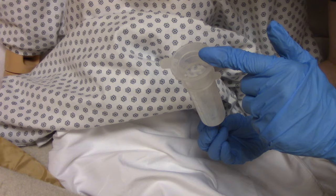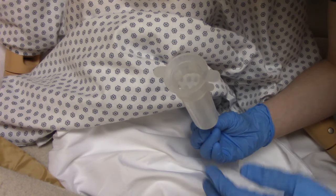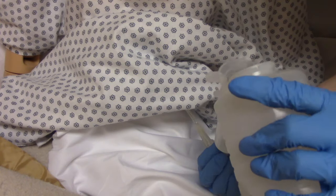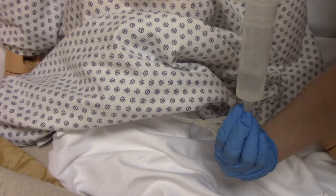If you have multiple medications to give, flush with 10 ml of water in between each one. After giving your final medication, do a final flush with 30 ml of water. After all medications are given, make sure the patient stays sitting up.